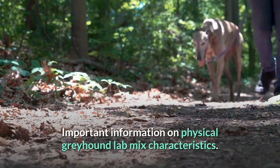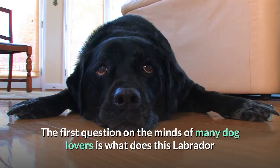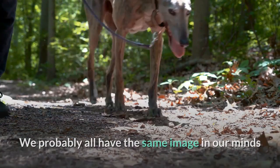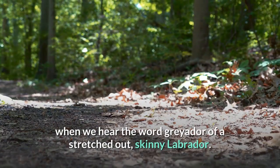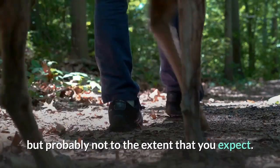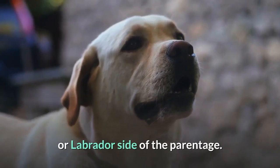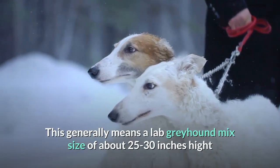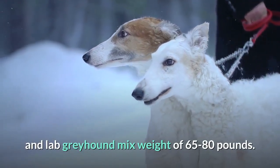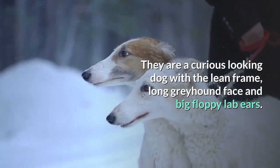Important information on physical Greyhound Lab Mix characteristics. The first question on the minds of many dog lovers is what does this Labrador and Greyhound mix even look like? We probably all have the same image in our minds when we hear the word Greyador — a stretched out, skinny Labrador. This isn't too far from the mark in terms of its build, but probably not to the extent that you expect. The size of this dog can vary depending on the dominance of the genes towards either the Greyhound or Labrador side of the parentage, generally meaning a height of about 25 to 30 inches and a weight of 65 to 80 pounds. They are a curious looking dog with a lean frame, long Greyhound face and big floppy Lab ears.